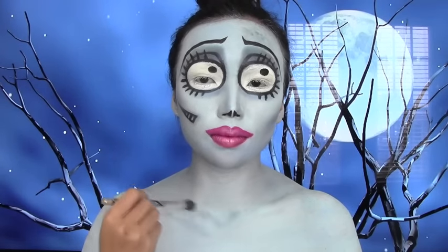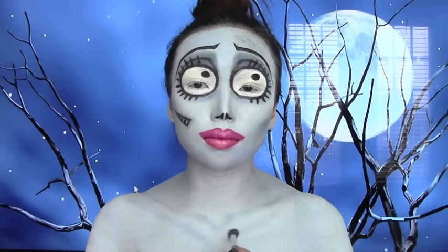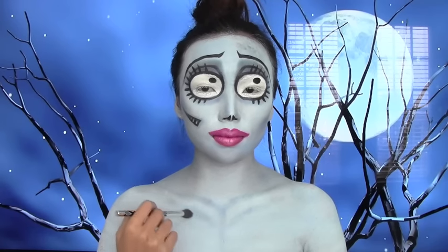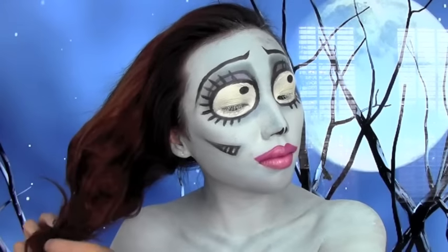Now I'm going to shade above and underneath my collarbone to make it more prominent like hers. It's time to put on the wig, so grab your wig cap.